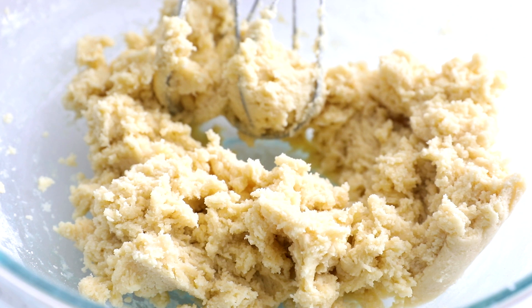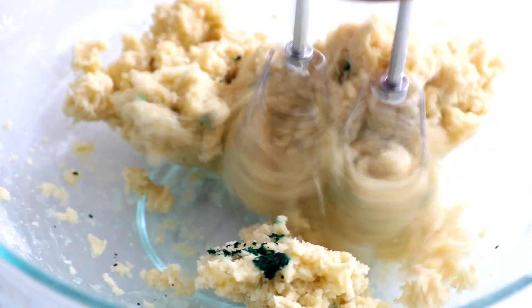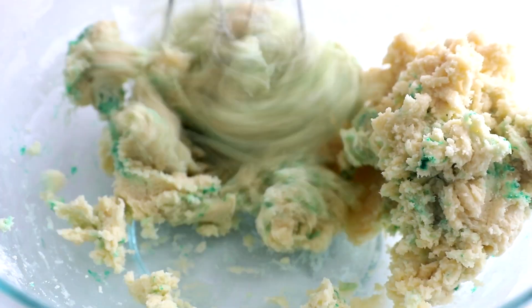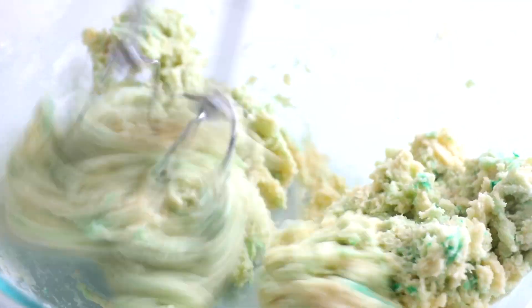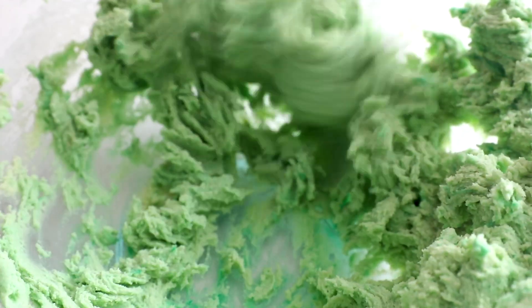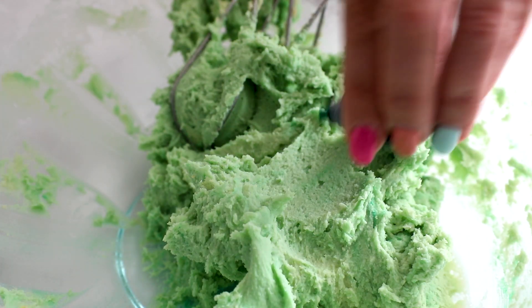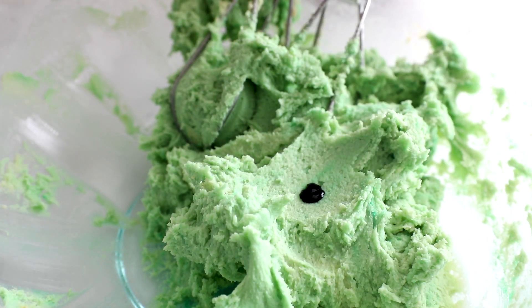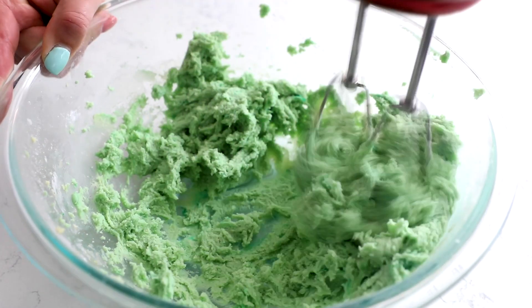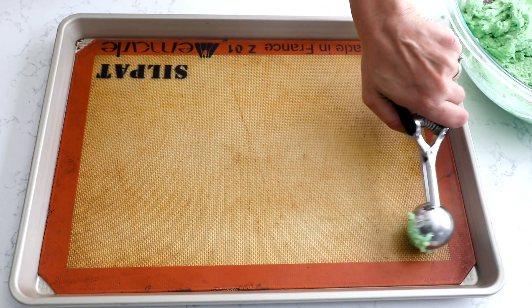You're going to do that by dyeing the dough green. I'm using just green food coloring from the grocery store, but you can also use gel food coloring. You'll need a bit more if you're using water-based food coloring from the grocery store — about 15 drops, anywhere between 10 and 20. I'd err on the side of adding less to start, then mix it, and add more if needed. You can always add more, but you can't take the color out once it's in. With gel food coloring, you'll only need a drop or two. Mix until it's nice and green.